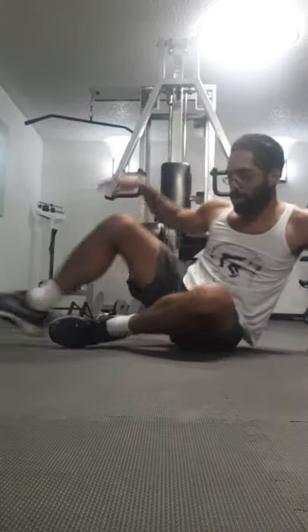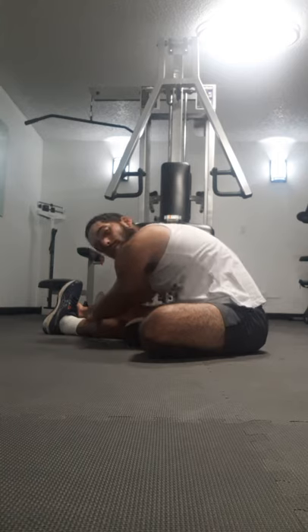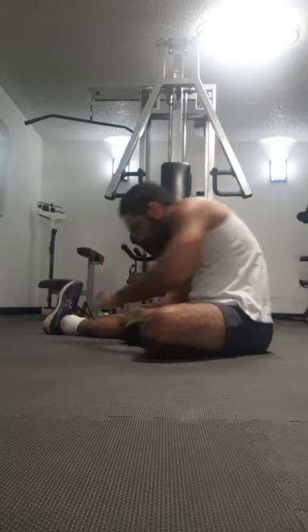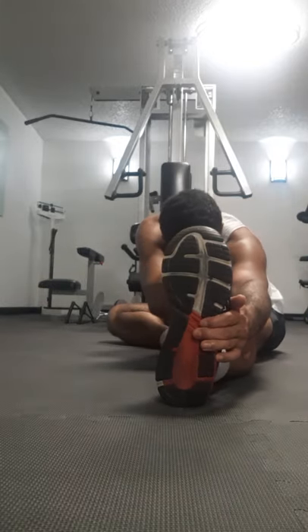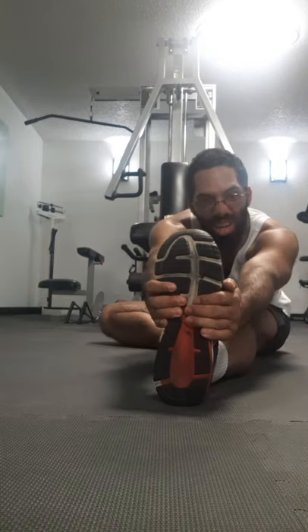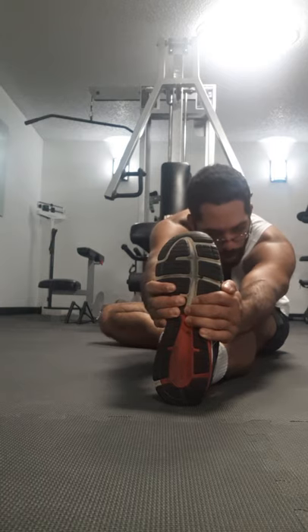Then go onto the ground. One foot in, one foot out — stretch towards the one that's out more. Hold for about 30 seconds to a minute. If you're doing this on your own time you can do these stretches for longer, and as you get better, start with one hand and then do two hands, pulling yourself in.